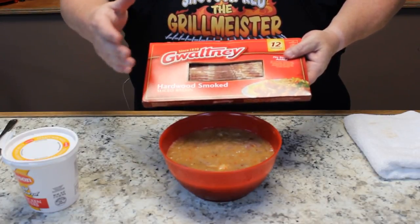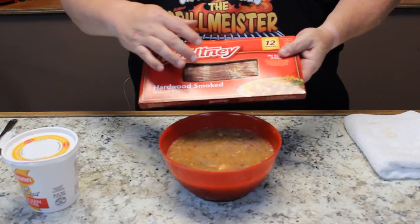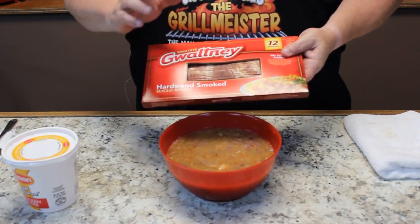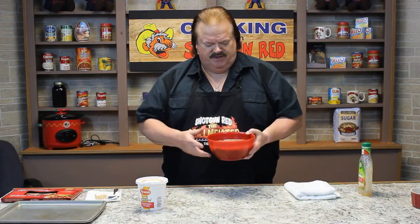Now, if you like softer bacon you can do it less, because the livers are already done by then. But I like to cook it until the bacon is almost crisp because your guests will just absolutely love it. So let's put these in the refrigerator for about six to eight hours or even overnight, and we'll be back to show you the rest of the recipe.